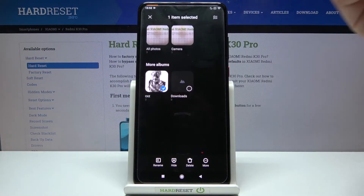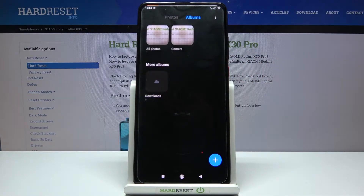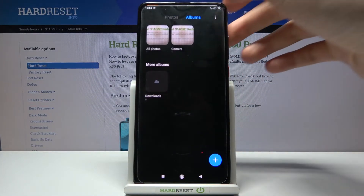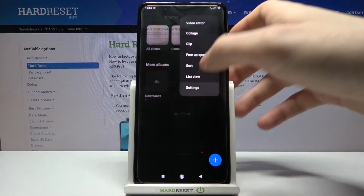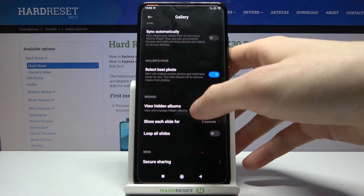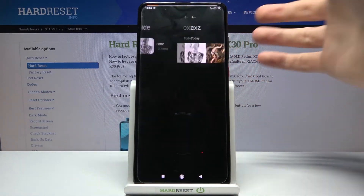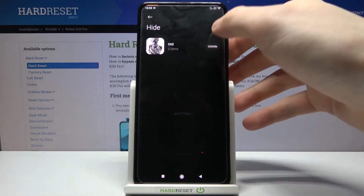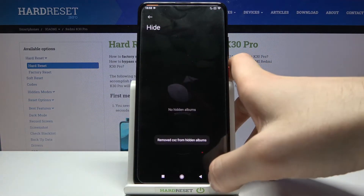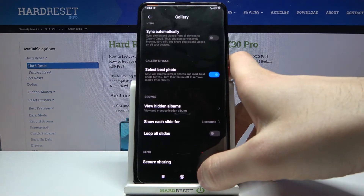When you see the menu, just tap Hide, and after that the album will be hidden. If you want to unhide it, tap up here, then go to Settings and select View Hidden Albums. You can view the album there, or if you want to unhide it, just tap Hide again and the album will no longer be hidden.